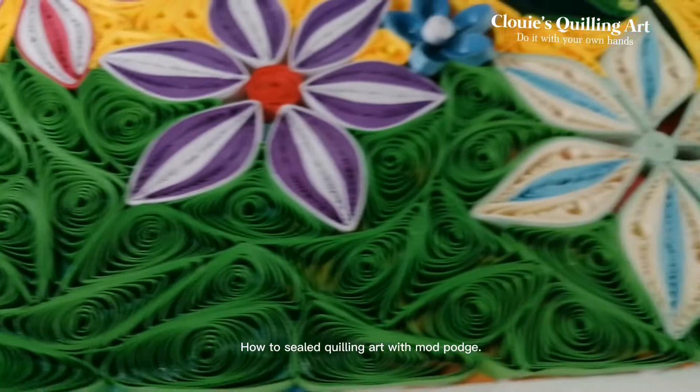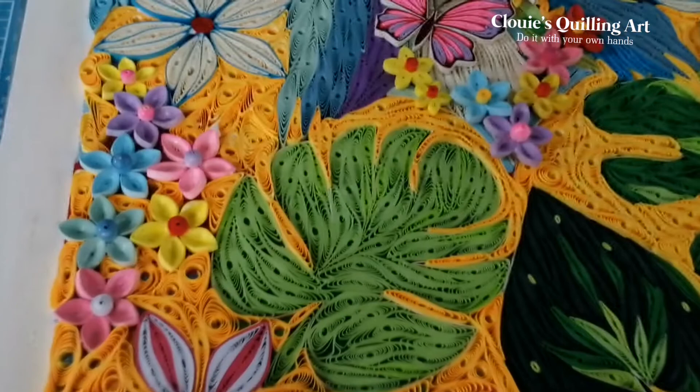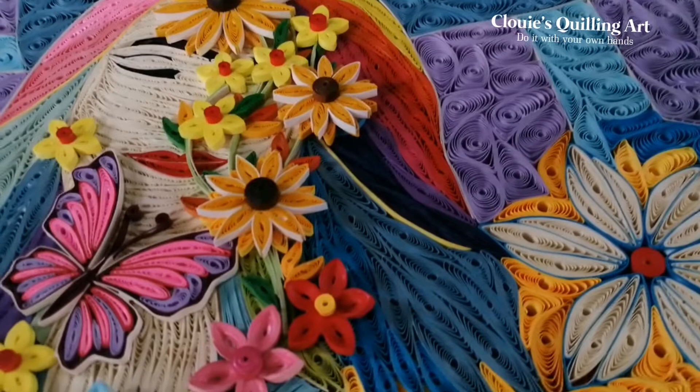How to seal quilling art with Mod Podge. Let's start!